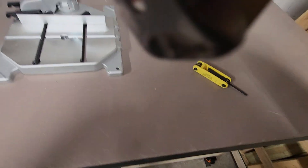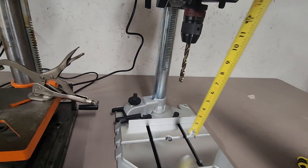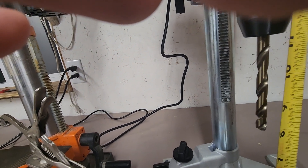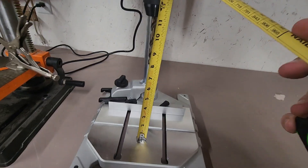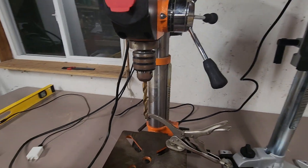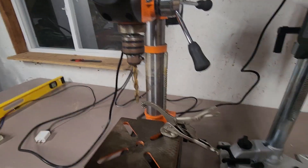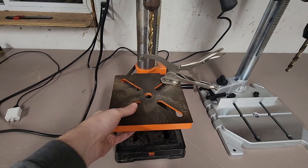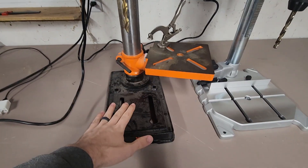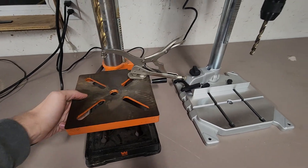As far as vertical capacity, in the top position you get about eleven and a quarter inches to the base with the Clutch, compared to only about eight and three-quarters with the WEN. Sorry for the bad camera work. Of course, with the WEN, if you need to fit something taller you can just slide the table out of the way and get more room.